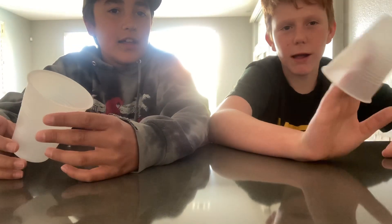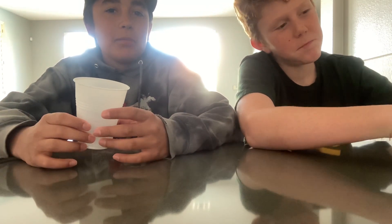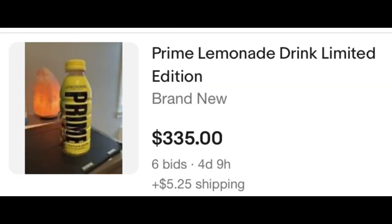Hey guys, I'm Luca. I'm Lucas. And today we're going to be making our own lemonade prime because we don't want to pay $400 for it. Yeah, and it's actually $400.